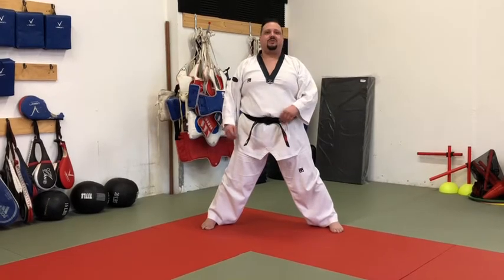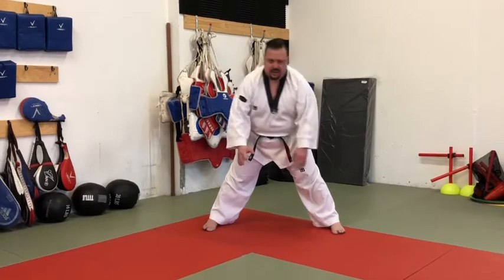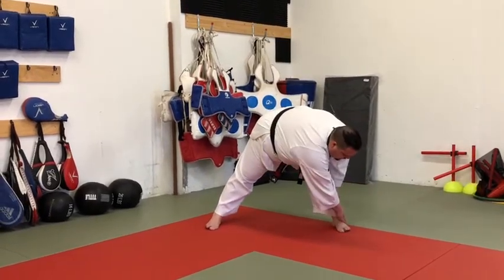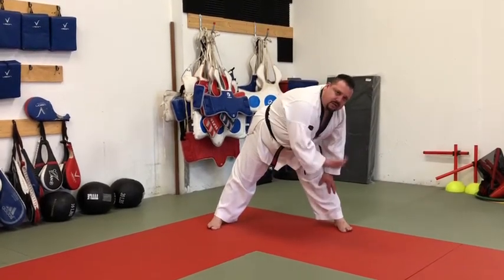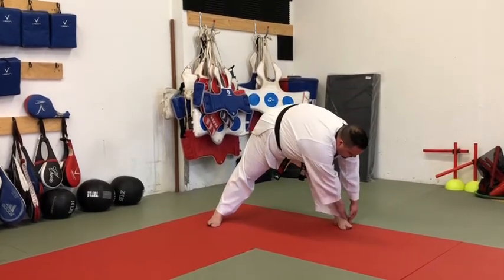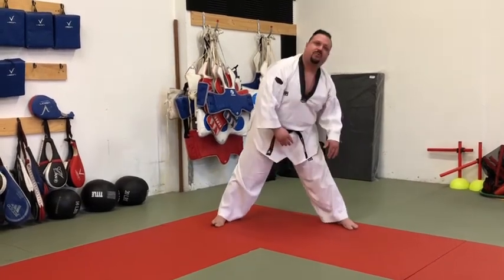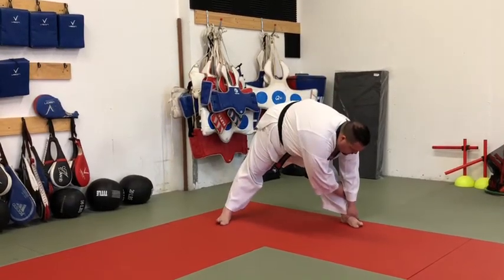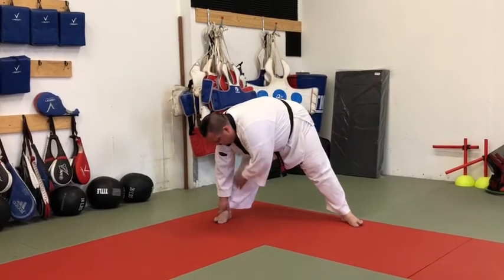I'm doing 30 seconds in this direction — one minute is better. Now I go to the side: in a perfect world, opposite hand to the outside of the opposite leg. If you can't do that, we'll start closer and build — 10 seconds, 20 seconds, 30. The knee needs to stay straight. A lot of people focus on touching, but keeping the knee straight and pulling is the important part.